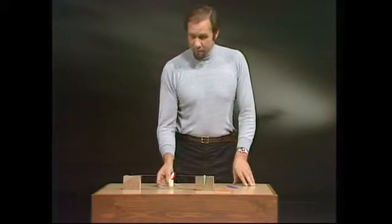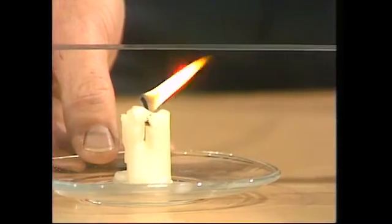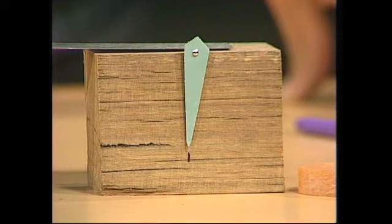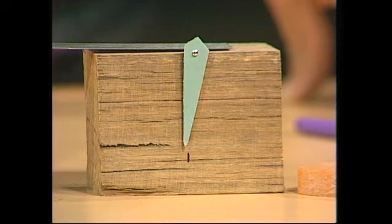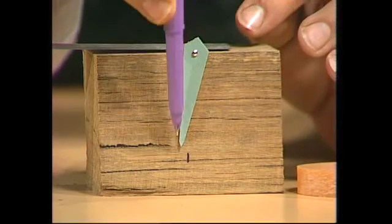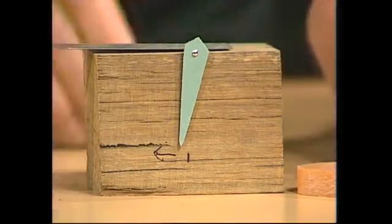Now we heat the iron up with a candle. In the middle — we'll move the candle along. You can see that already that pointer has started to move. It's coming back slowly towards the candle, and that's the direction we'd expect if the iron was heating up and getting longer. And the hotter it gets, the more it'll roll over that pointer, and the more the pointer will move around. So let's make a mark there to show the direction of expansion.